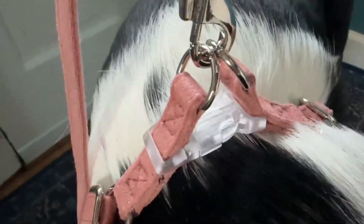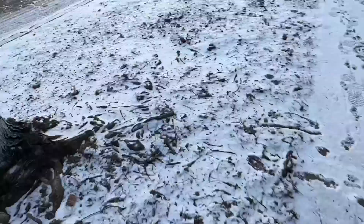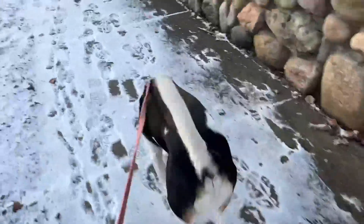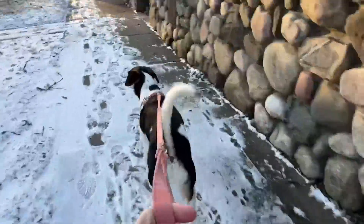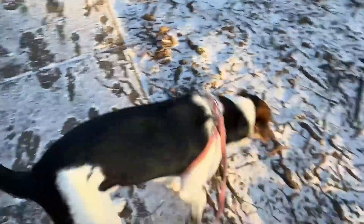We're off for a walk and this leash has a loop on it. You can use another hook to latch it to make a loop and it was comfortable. He did not pull at all and he generally does, but he didn't on our walk with this harness and leash, so I was happy with that.